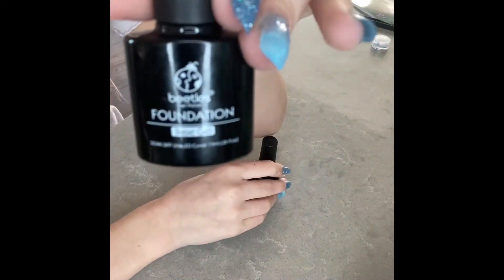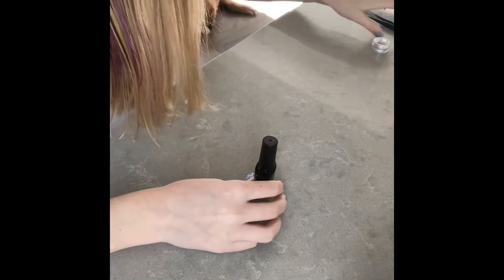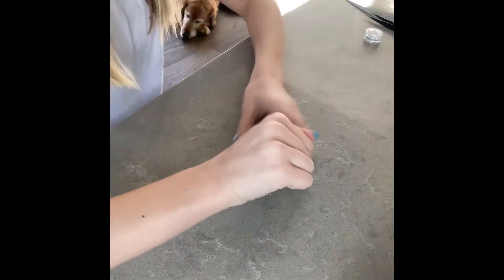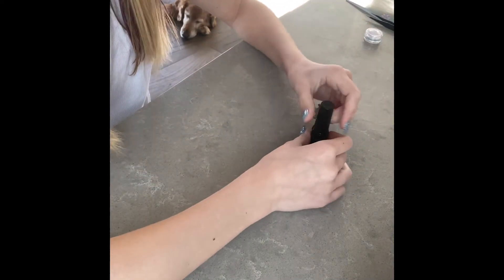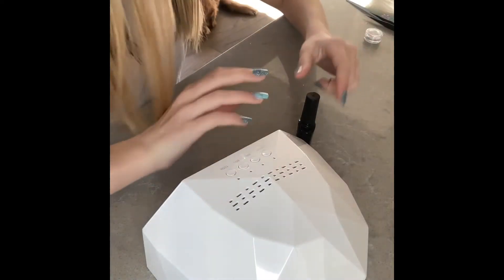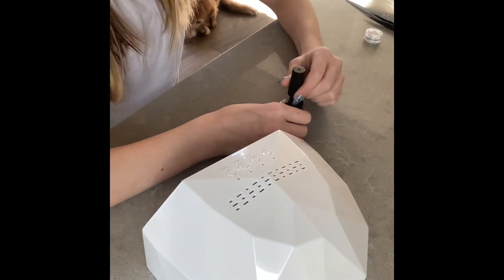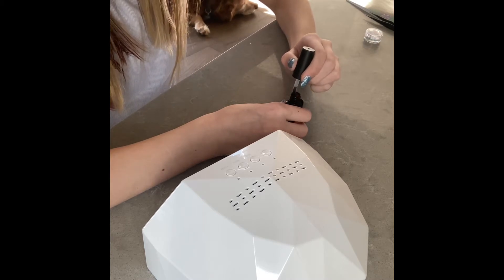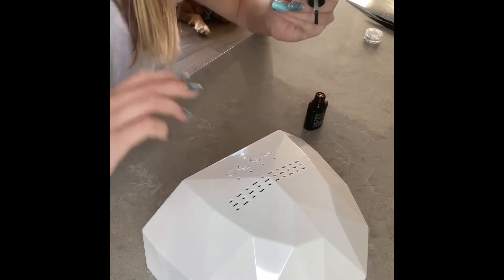So set this aside. I'll be needing foundation. I want this side right here. I'm going to open this and put this right here. I can't see my nails. Do not need that much — and this.